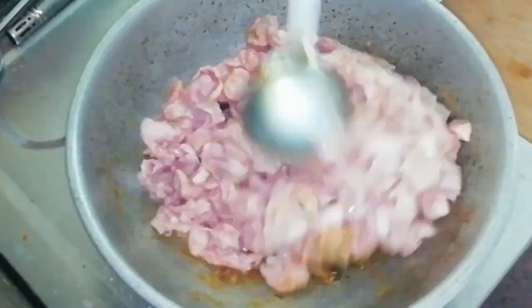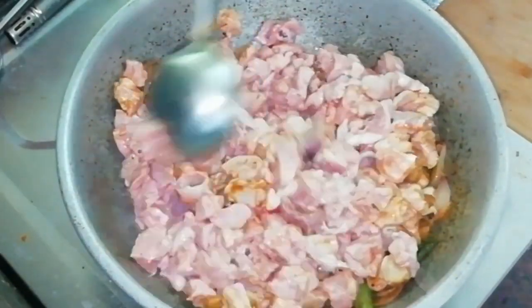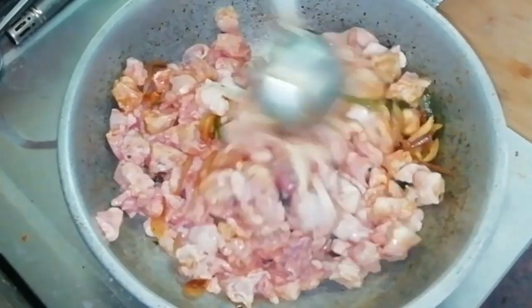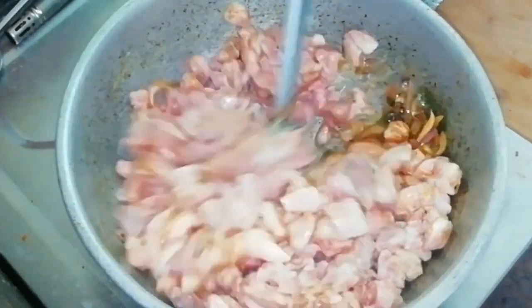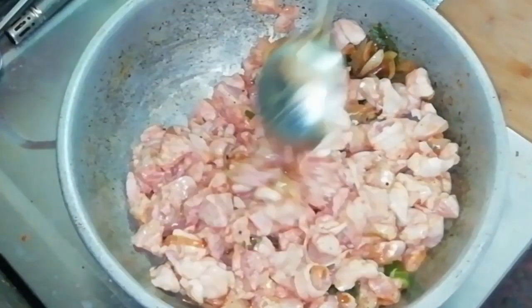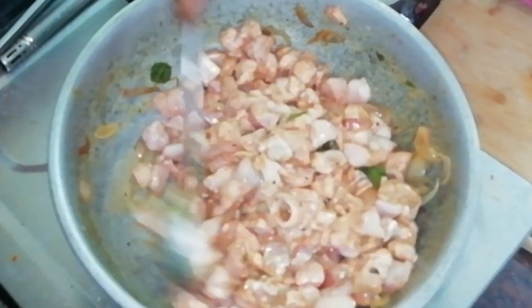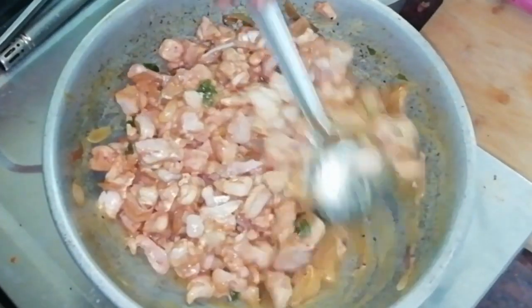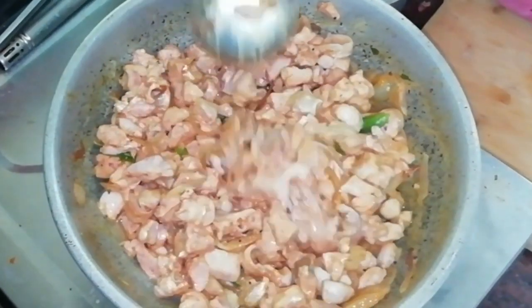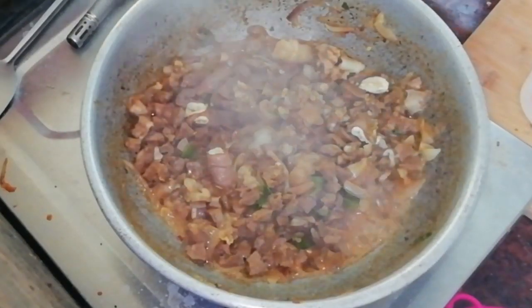Now let's clean the cut. Check this with low flame. Now let's mix a little bit of masala. Let's mix it all in the same way.